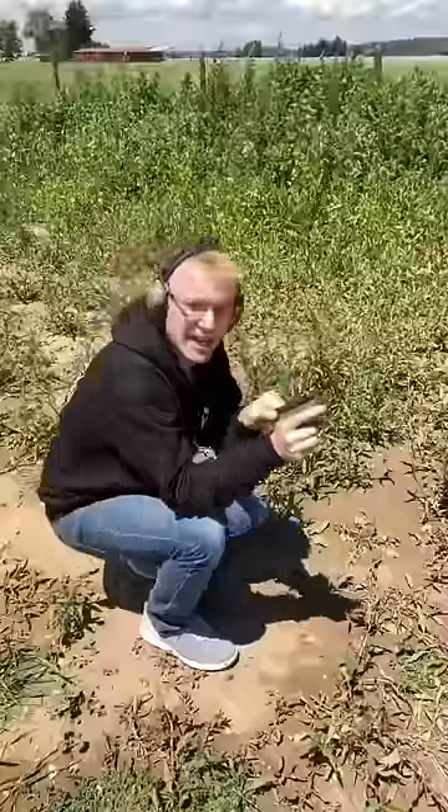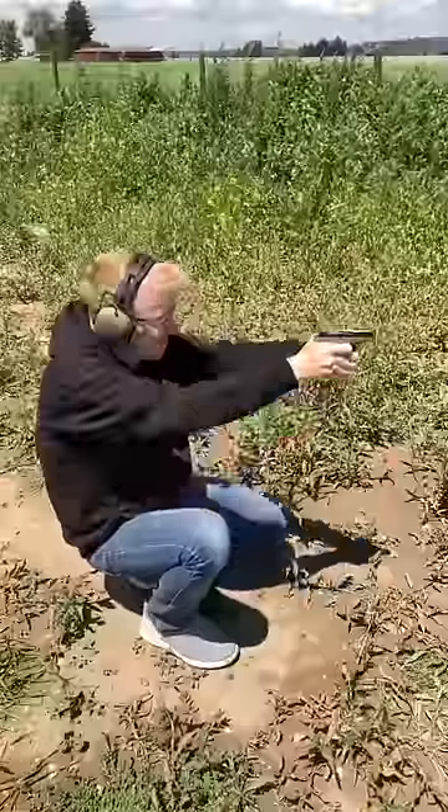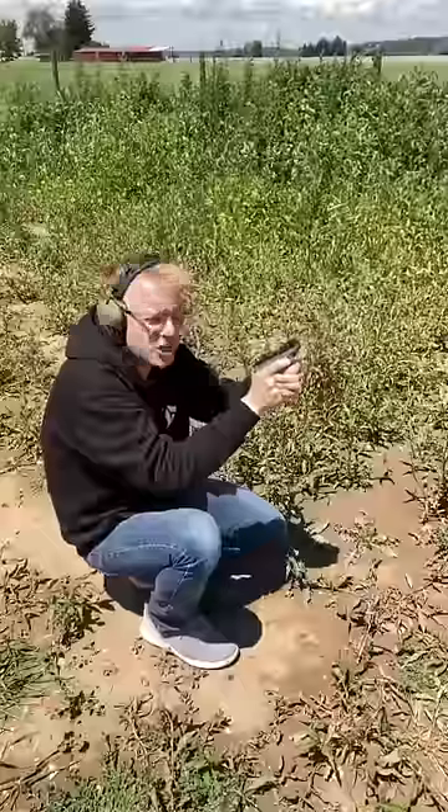Fiocchi FMJ. Winchester. Defiant Munitions Hollow Point.